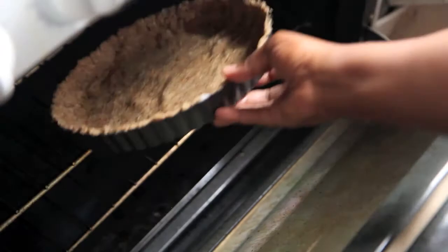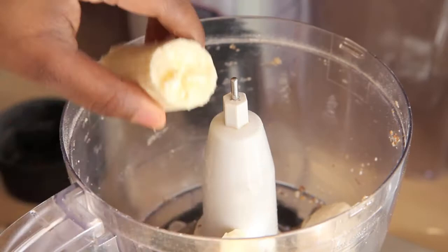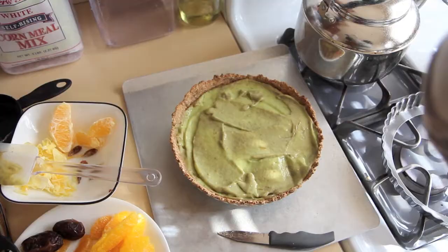Bake it for about 15 minutes and we can move on to our filling. To your food processor, add in 2 peeled bananas, 1 peeled and pitted avocado, and 1 teaspoon vanilla extract. Blend that in your food processor until it is very smooth — a puree, I would call it — and then spread it around your cooled tart crust. Now for our butterfly topping.